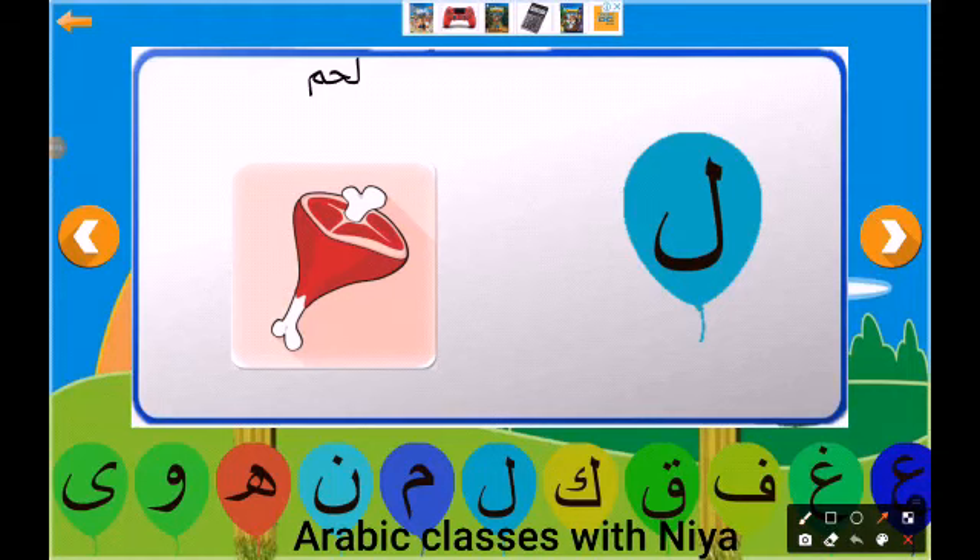Assalamualaikum everyone, hope you are doing well. I am Nia Fatima and welcome back to my channel, Arabic Classes with Nia. In today's video we're going to learn the Arabic alphabet laa. So let's begin. This is the alphabet laa.